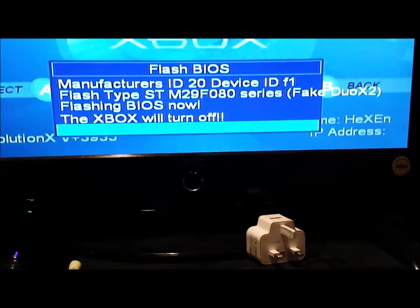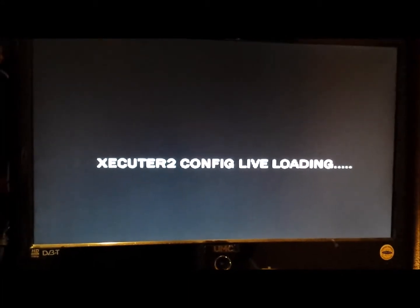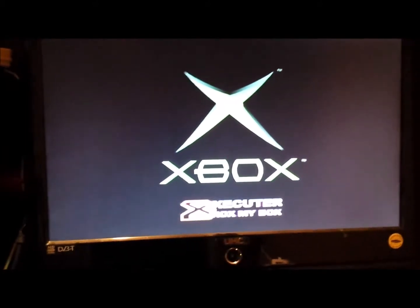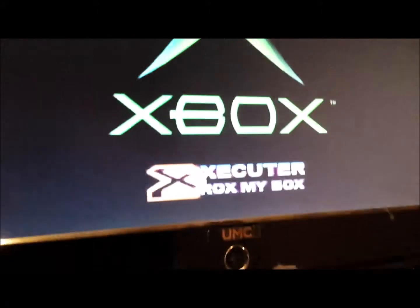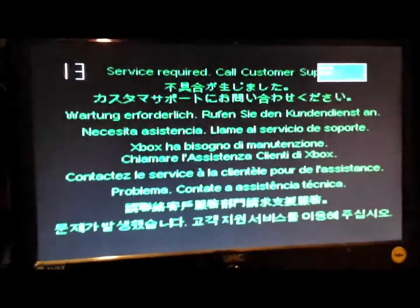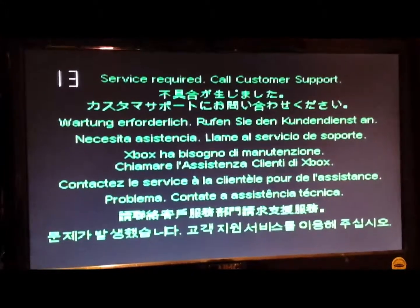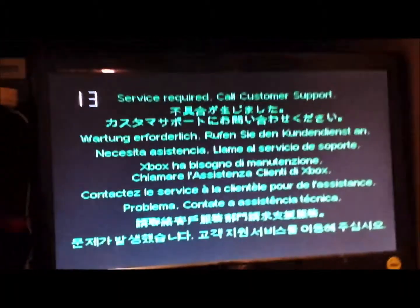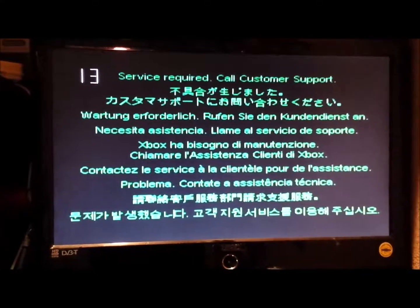But we're erasing it. The Xbox will turn off. Let's reboot. Let's keep it to live config loading. Let's see if it will load. Error 13 — service repair. So we have an error 13, which is dash not found or something like that.